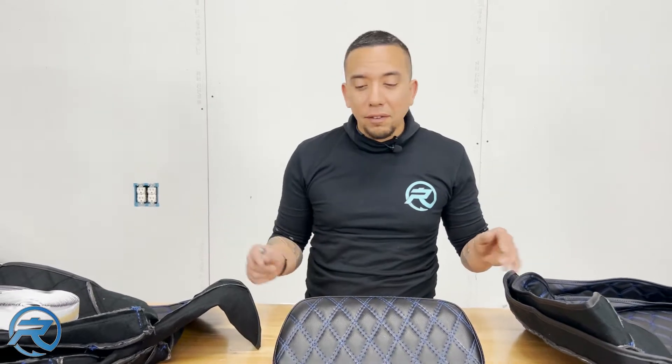Even though I've used these products before, I always get excited about unboxing them. I know that these little pieces, these little details, are what really ties the bike all together. Stay tuned to watch our next episode of the unboxing of Advan Black.